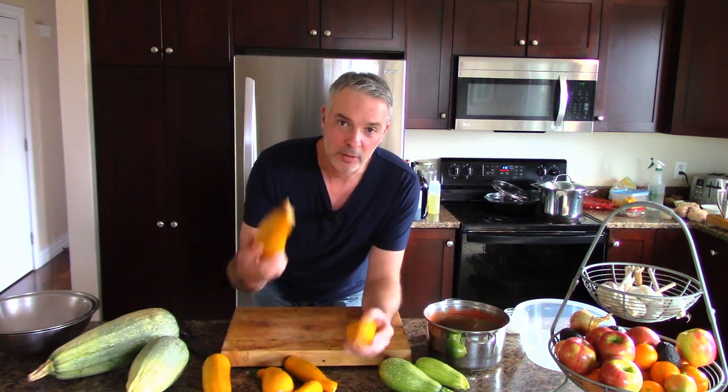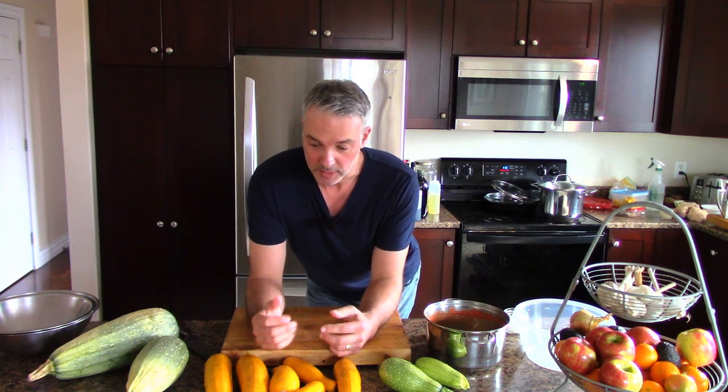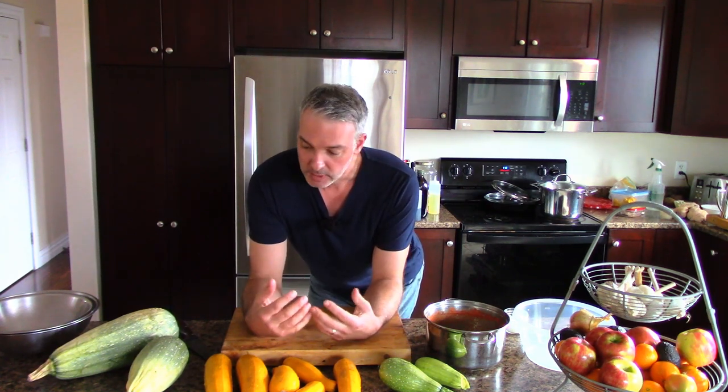It's Greg here with MaritimeGuiding.com and today I'm going to do a cooking episode on what to do with all those zucchini. If you grow zucchini, you probably have too much. I always have a lot of zucchini and there's lots of things we do with them. Today I'm going to discuss the various options you can use to use them up, aside from giving them away. But you grew them, so you should get some use out of them.